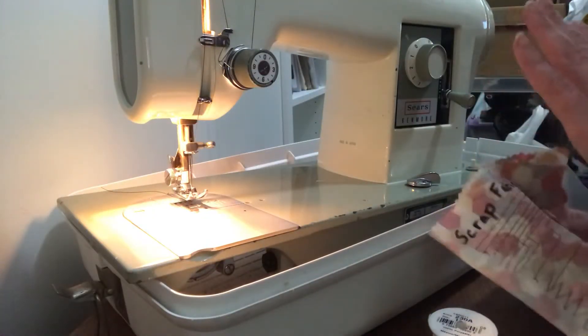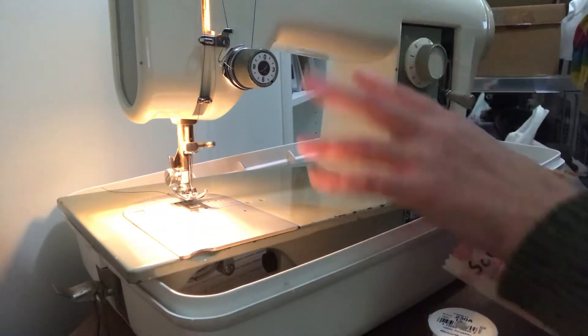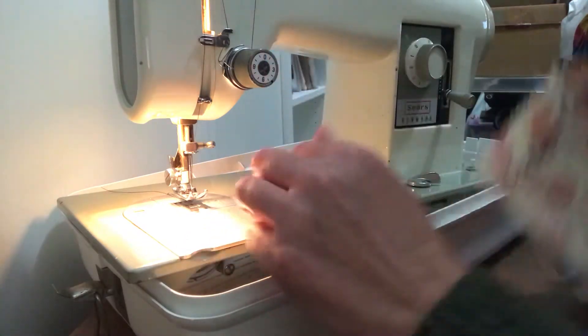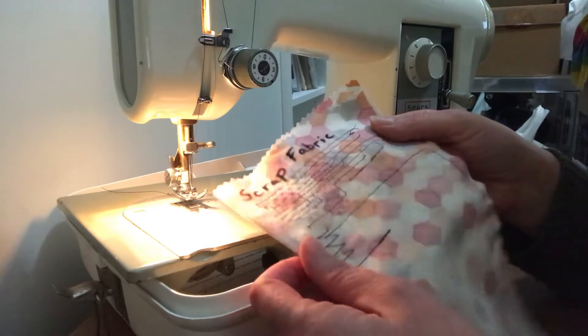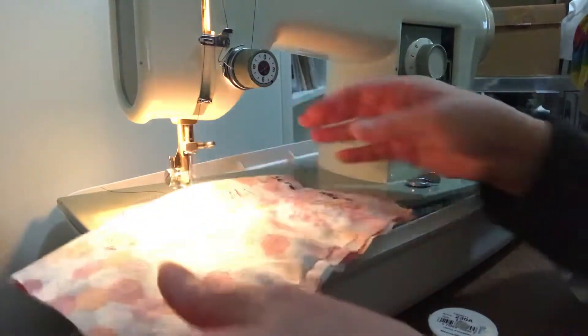Now that I've shown you how to thread the sewing machine and how the controls work, one of the important things to do after threading the machine is to take a sample or scrap piece of fabric and test the machine. This one I've used quite a bit, so I've got quite a bit of thread, but you should have a piece in your kit.